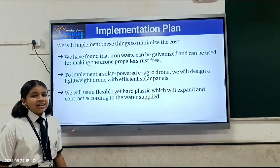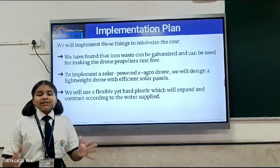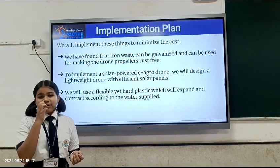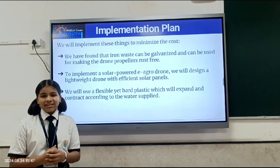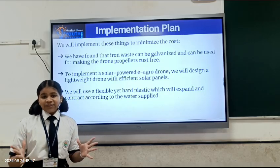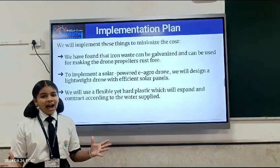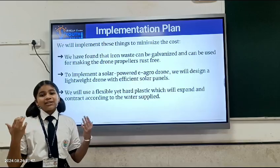This is our implementation plan. The following will be implemented in our drone. First, iron will be used in the propellers of the drone and we will make it rust free. Second, our drone will be powered by a solar panel and will have a lightweight design. Third, we will use a flexible yet hard plastic to make the water tank of our drone which will support the supply of water.